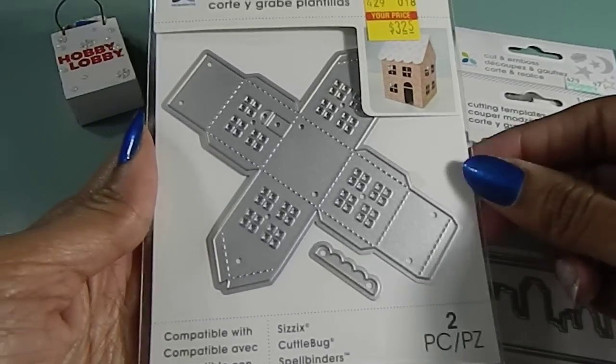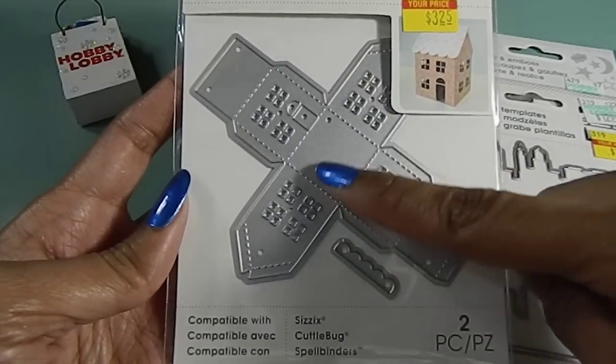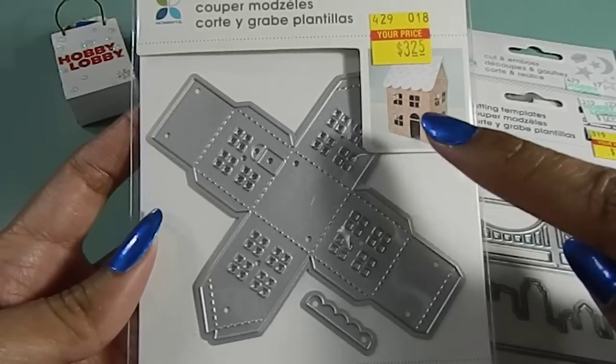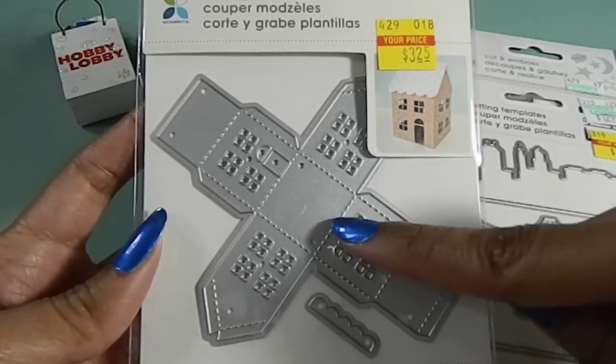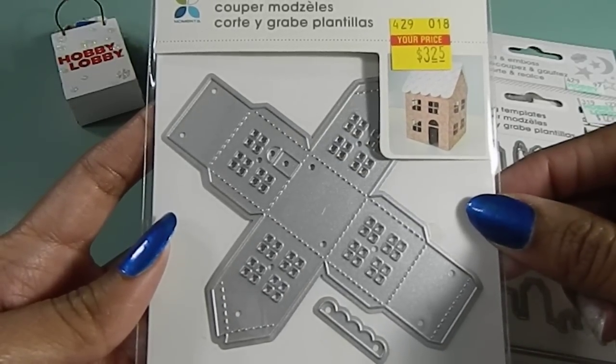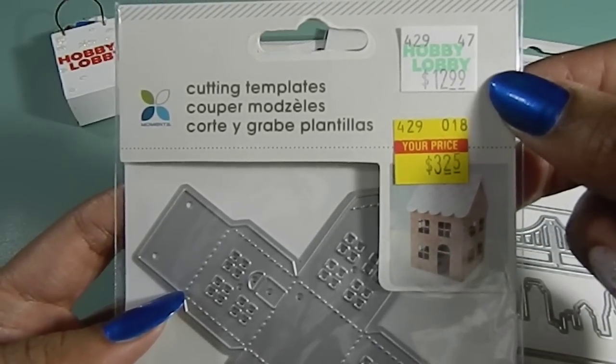I found this one here — this one is actually a little house. The die itself doesn't do it justice, and I'm so glad they have that little picture there to pretty much show you what this die cut will end up looking like once you use it. This one was $3.25 as well, and it was originally priced at $12.99.